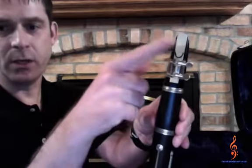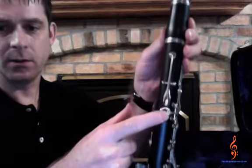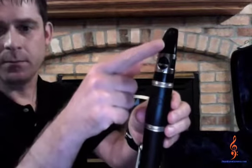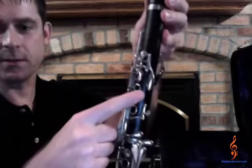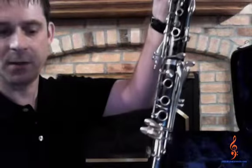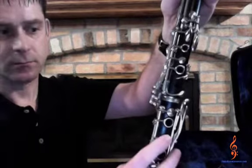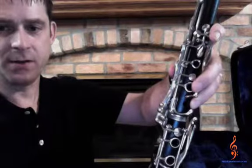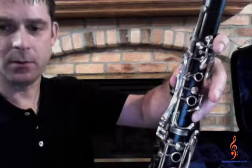Notice: my reed, screws, register key, and thumb hole are all in line. Tooth placement goes on the top of the mouthpiece, the words line up to the keys, to the bell. Also notice this top joint key right there is on top of, or overlays, the bottom one — so when you push the bottom, it actually makes the top one move by itself. Always be careful with those two joint keys.